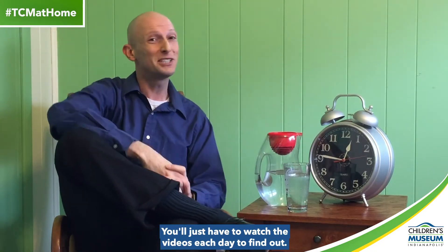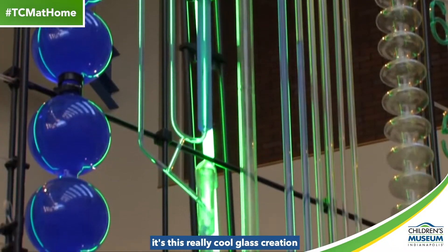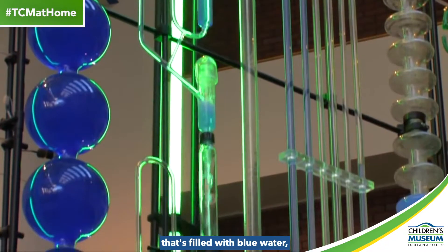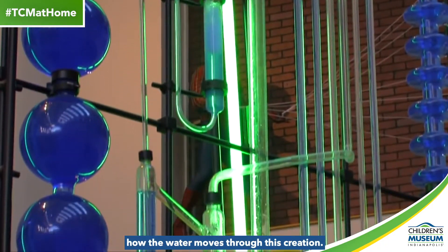Anyway, was I successful? Well, you'll just have to watch the videos each day to find out. Here's today's. The thing that I love most at the Children's Museum is the museum's water clock. For those of you who maybe don't know the water clock, it's this really cool glass creation that's filled with blue water, and it actually tells time based on how the water moves through this creation.